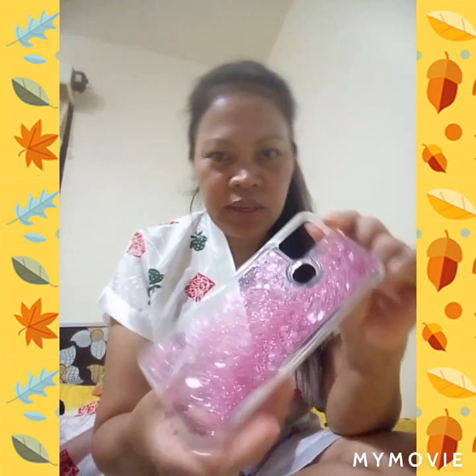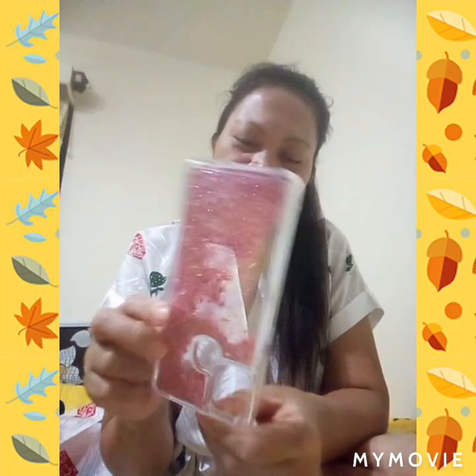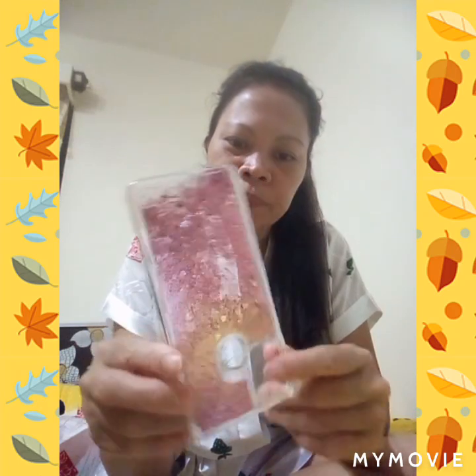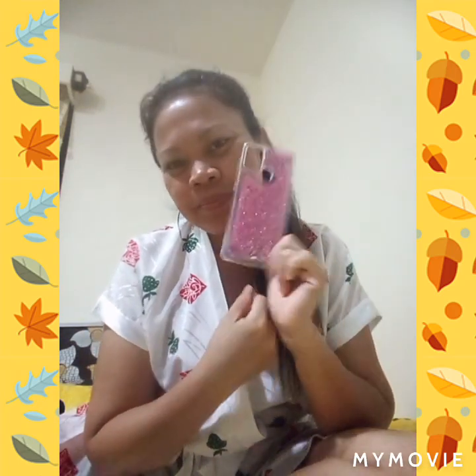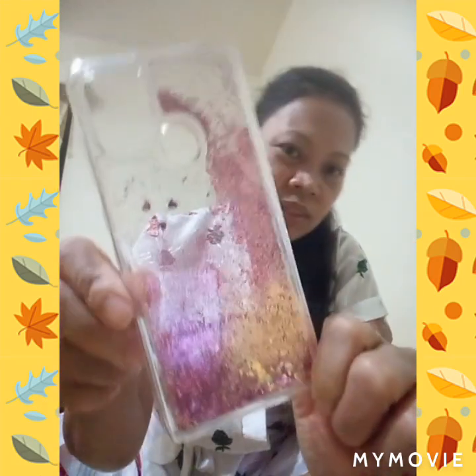Can you see? So cute. Look, here is a free casing. I get a new toy. First, this is for myself.